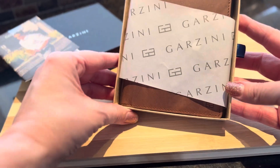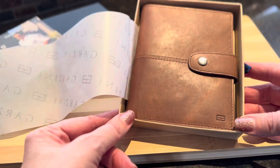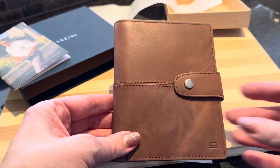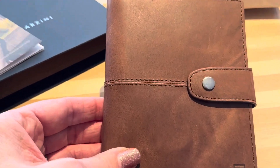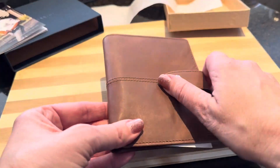When you open it up, inside it's wrapped very nicely. This passport holder is made out of genuine leather, and it does come in a lot of different colors as well. I love this brown color. It securely clips and unclips too.